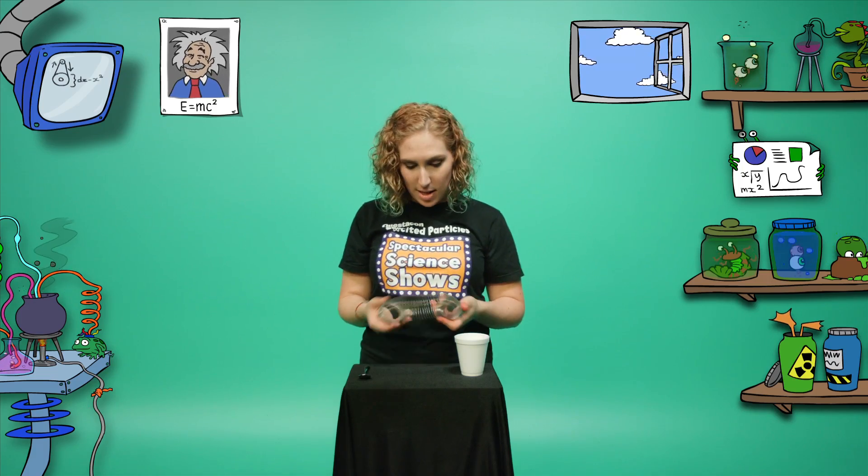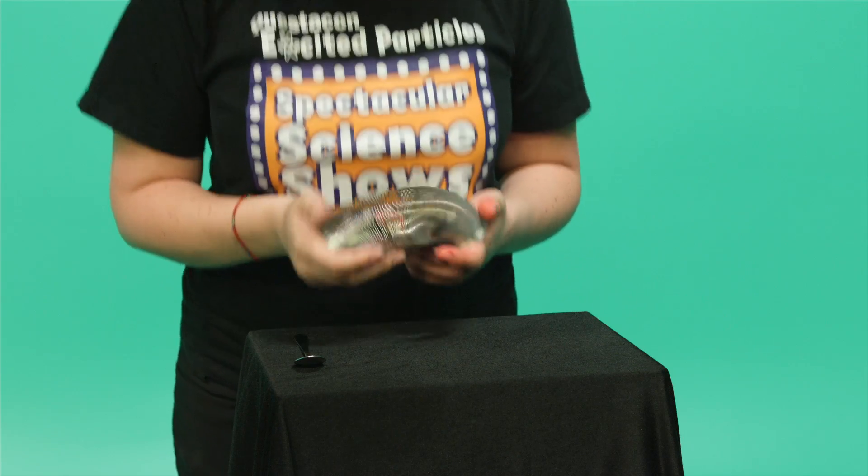Hi, I'm Michelle, one of Questacon's Excited Particles. Have you ever played with one of these? They're heaps of fun and they make really great sounds. I'm going to show you how to make sound effects using a slinky, just like the ones in sci-fi films.